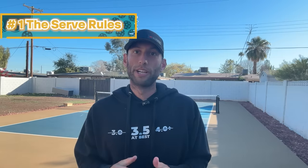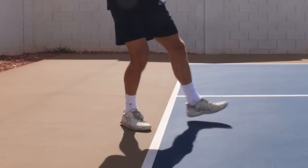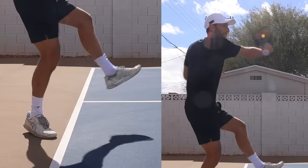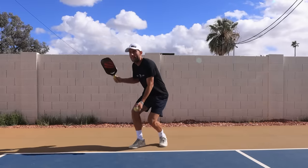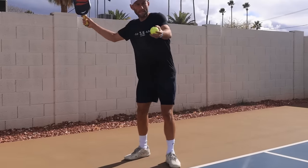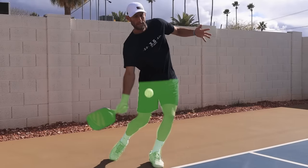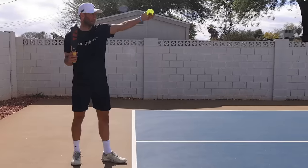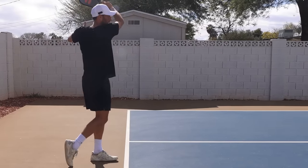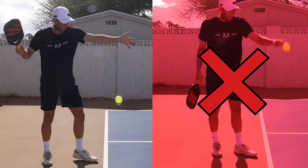Number one: the serve rules. Both your feet must be behind the baseline while serving. One foot can be hovering over the line, but one foot must always be on the ground when you make contact with the ball — so you can't jump in the air and serve. You must serve underhand. The paddle face must make contact with the ball below your wrist and also below your waist. You can also hit a drop serve, and all those nuanced rules go out the window. You can only drop the ball — you can't throw it down to make it bounce higher.